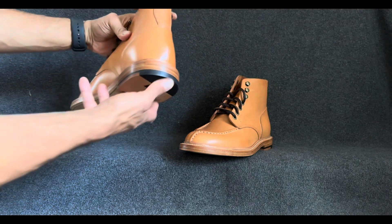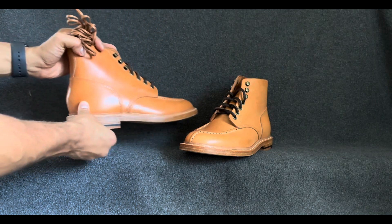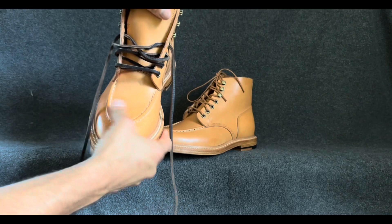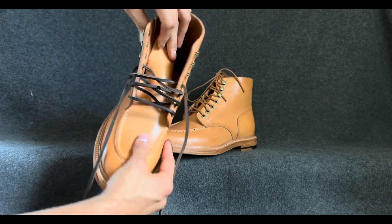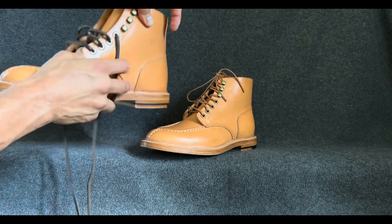I wanted to give you a look out of the box, and I will also be giving you a look after some good use. If these are chosen for the Stitched Down Patina Thunderdome, it will be once a month; otherwise, I'll do maybe every three months updates. So it's gusseted — not very far, only to the third eyelet — and then it kind of has a U-shape, hooking under and only gusseting under those three.